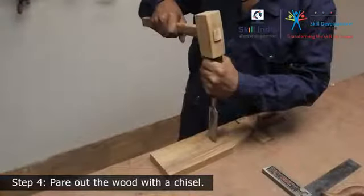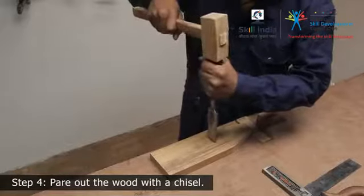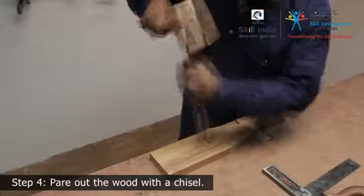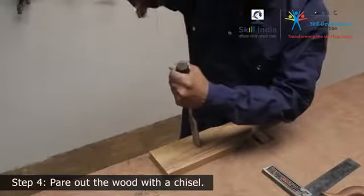Step 5: Hold a bevel edge chisel perpendicular to the wood, keeping the blade on the marked line. Cut a series of parallel lines about a quarter inch apart, staying within the scored lines.